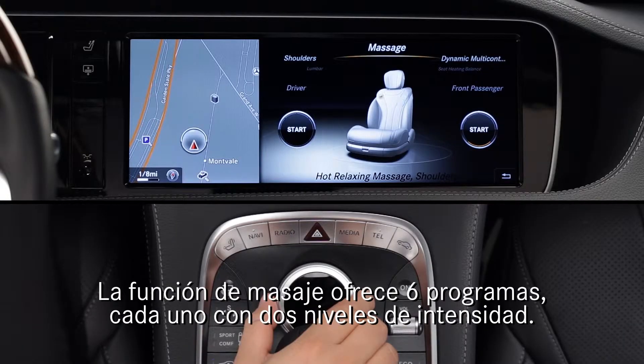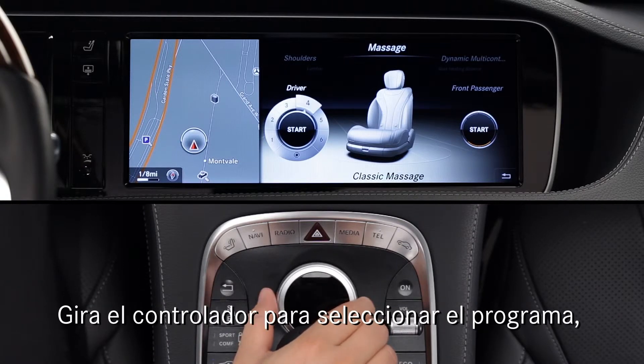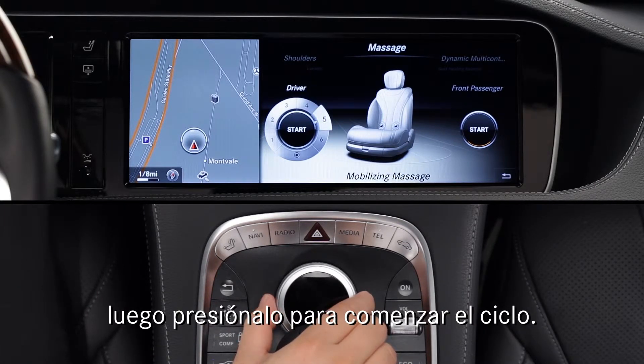The massage feature offers six programs, each with two levels of intensity. All the programs run for about 15 to 25 minutes once you turn them on. Turn the knob to select a program, then press it to start the cycle.